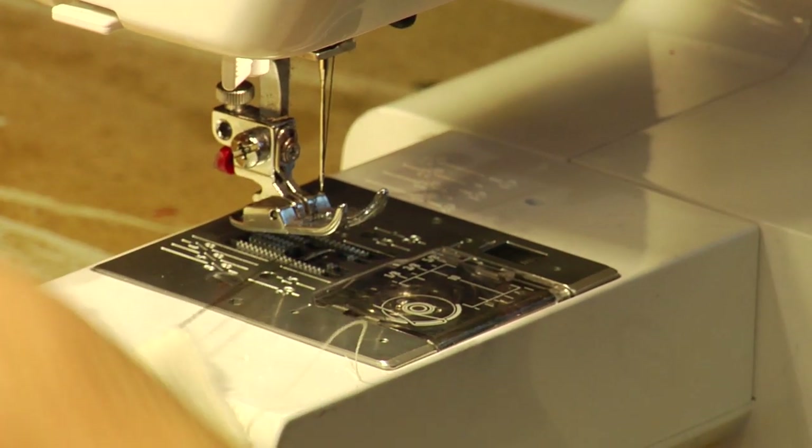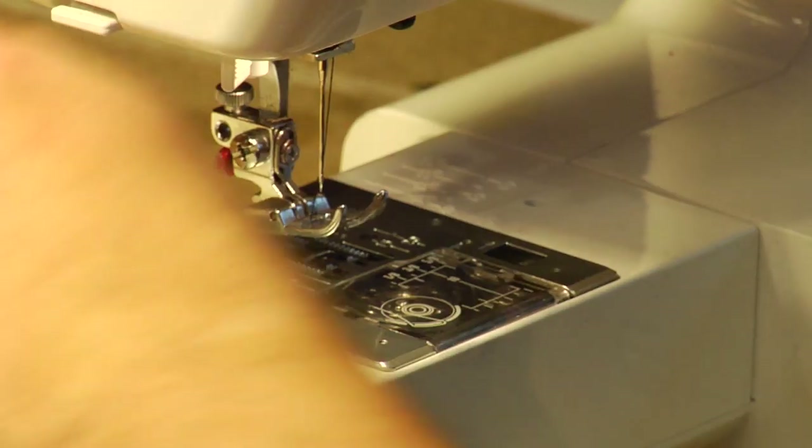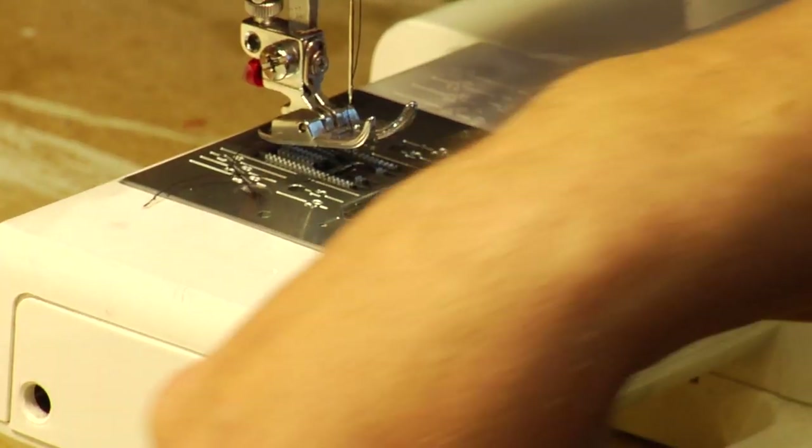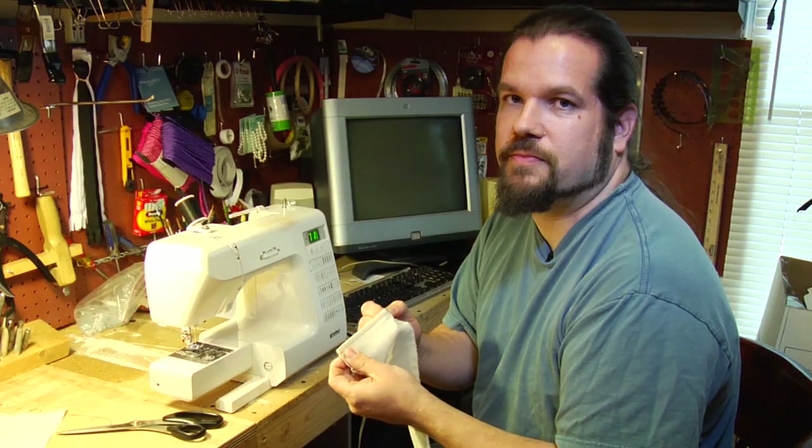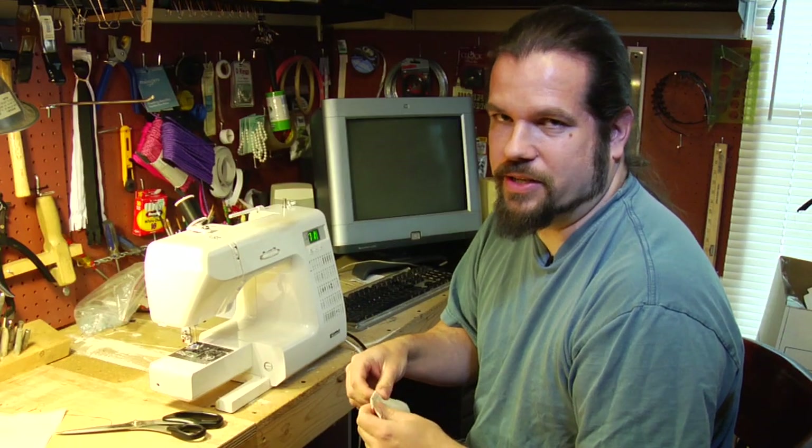When you're finished, pull it out, cut it off. Clean, beautiful edge, both sides of your seam. Those are some very basic sewing tips.